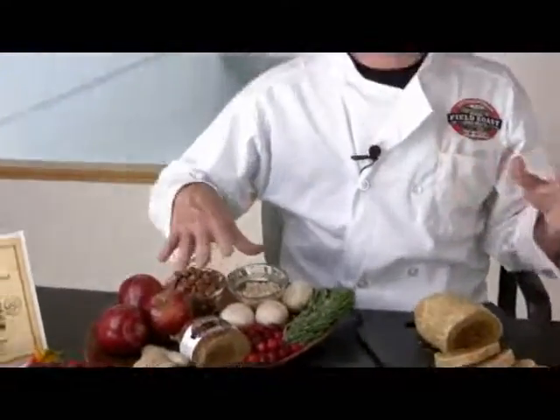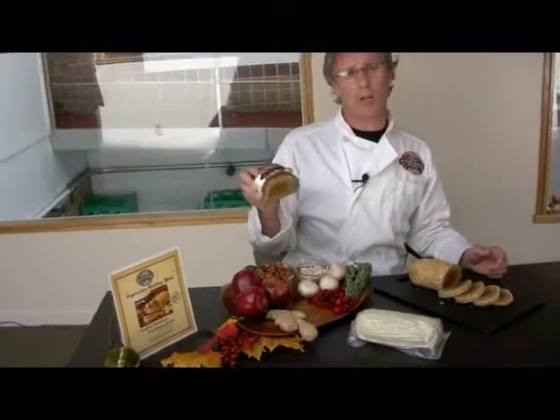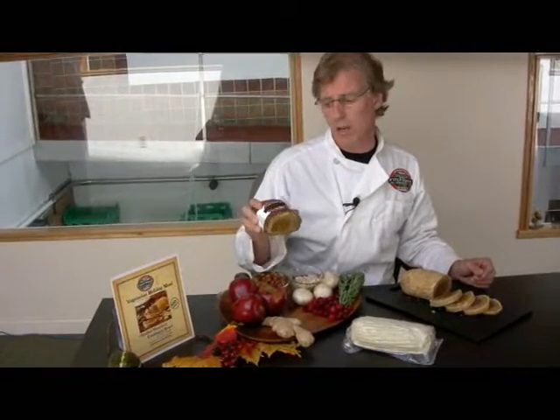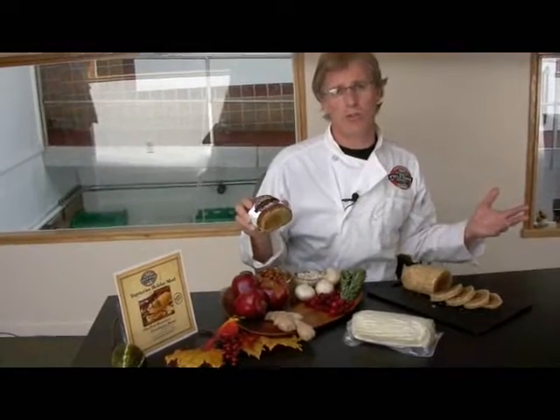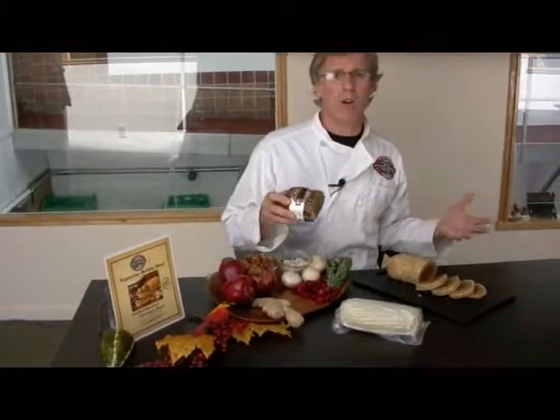I wanted to explain a little bit about our whole holiday effort because this is our original holiday product — our Celebration Roast. Many of you have used this over the years, especially in the early days of our company. We made the Celebration Roast for you guys, and you included it in your Thanksgiving dinners.